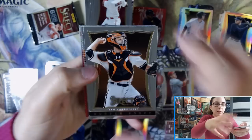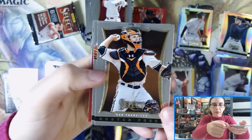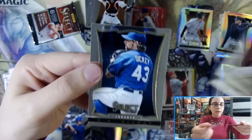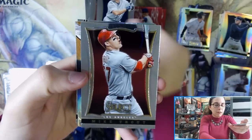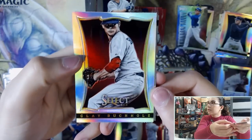Next pack — we did get both autos already. Maybe we can get a third gold or another Mike Trout. We have Matt Harvey. Last pack — please bring us something crazy. Mike Trout base again — I'll sleeve that one up. Anthony Rizzo Thunder Alley and Clay Buchholz silver prism. That will do it for these two boxes for Miguel.